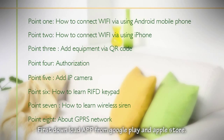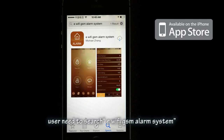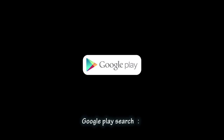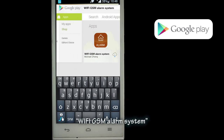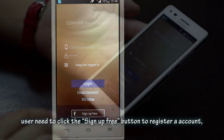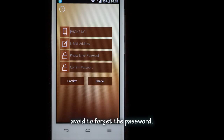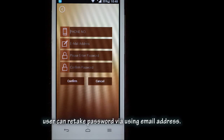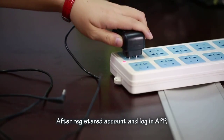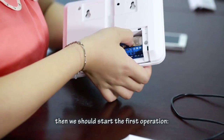First, download the app from Google Play and Apple Store. On Apple Store, search 'eWi-Fi GSM alarm system'. On Google Play, search 'Wi-Fi GSM alarm system'. After downloading the app, click the Sign Up Free button to register an account. To avoid forgetting the password, users can reset the password using their email address. After registering and logging in, start the first operation.